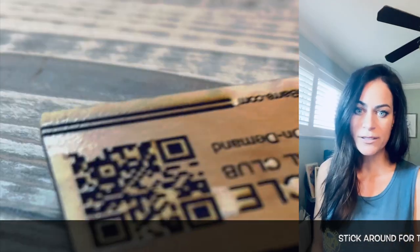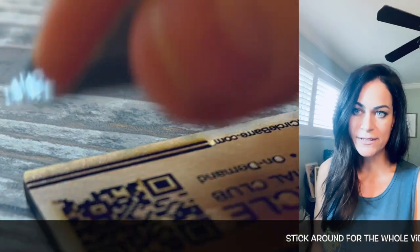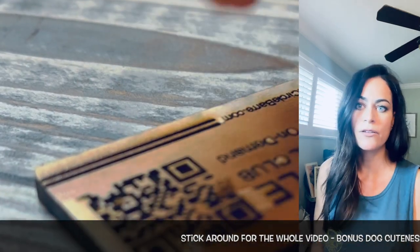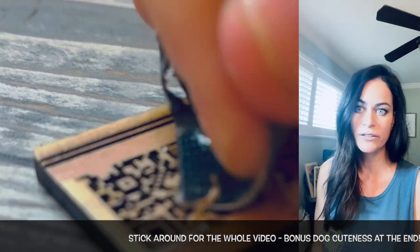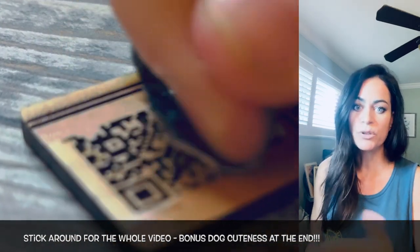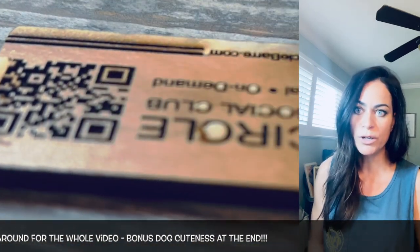What I started doing — and you can see it in the video — is instead of just pulling the Gorilla Tape straight up, I was dragging it over the engraving so it was catching and rolling rather than pulling straight up and removing wood in the process.